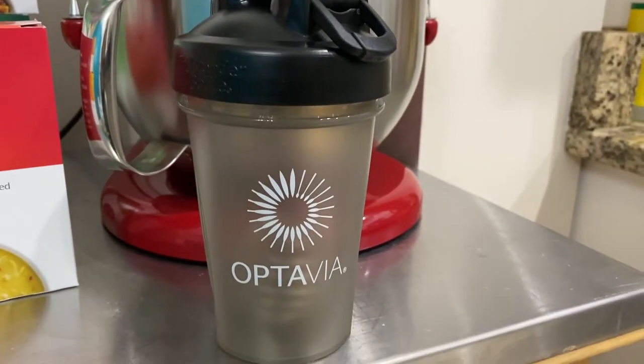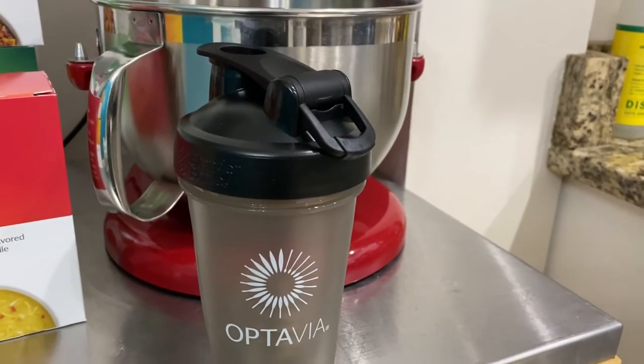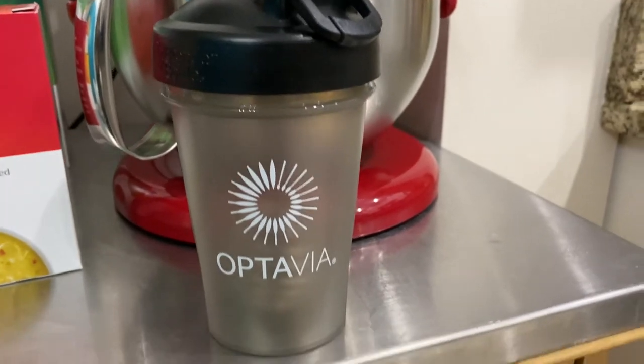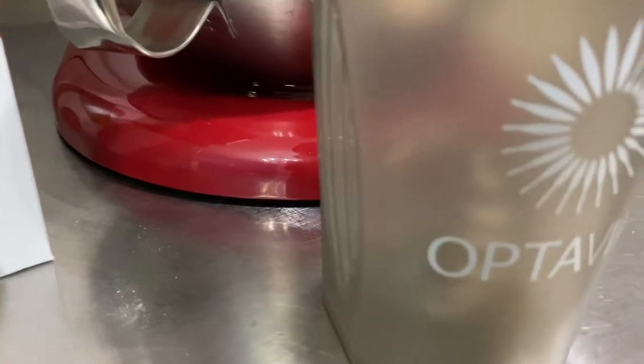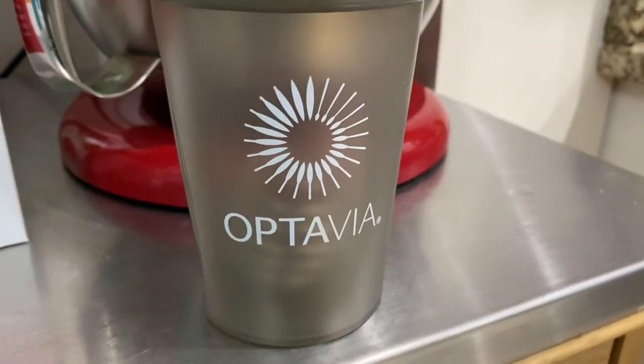I haven't used the shaker yet because I have a really cool individual portionalized blender, so I use that instead. But if I'm ever on the go, this would be really convenient — it's nice that we get it. It has one of those metal ball things that really mixes and emulsifies your powder with your liquid, which I like.